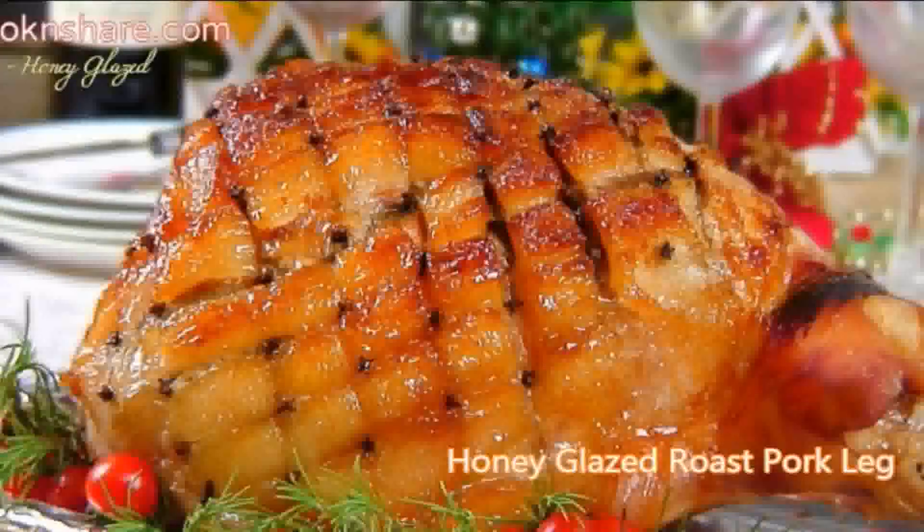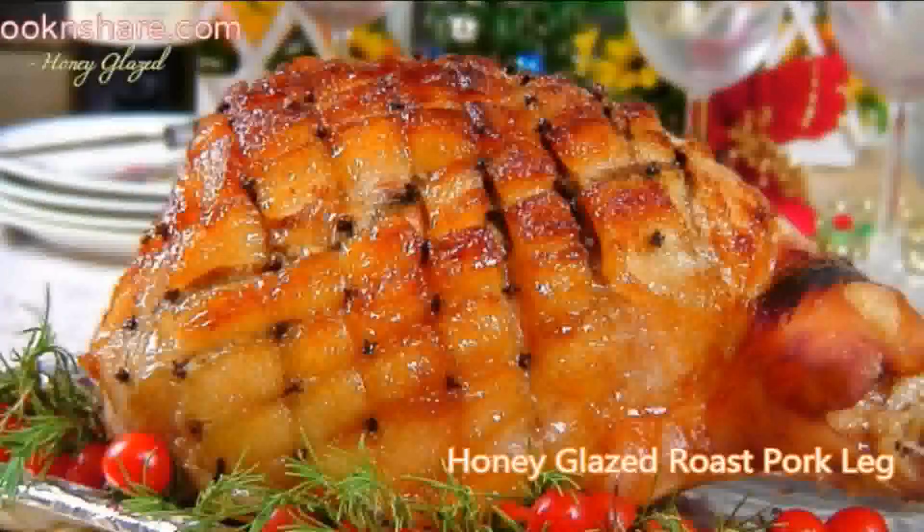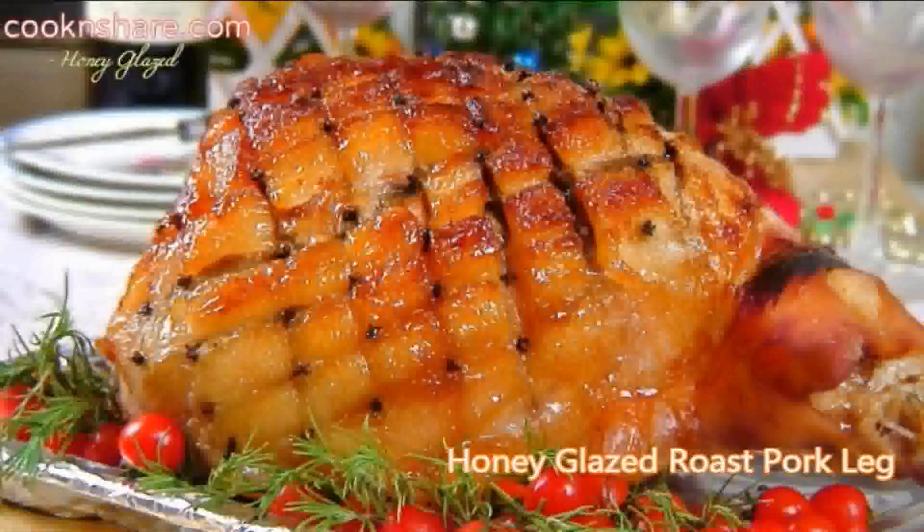Hi everybody and welcome back to Cook and Share. Today in this episode we're doing up a honey glazed pork roast leg. This is simply a pork leg that you can pick up at your local butcher and have him or her trim it the way you want. Today we're going to show you how to make a special glaze and make it really pretty and delicious for the New Year. So let's get started.